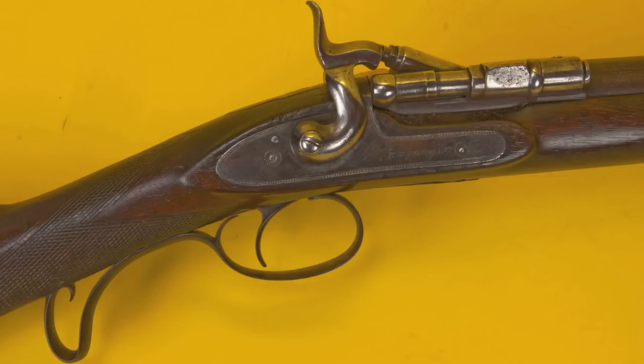Like the Trapdoor Springfield, the Snyder basically cut the back off of the muzzle-loading barrel and put a hinge breech block on. Whereas the Trapdoor swings up like a trapdoor would, the Snyder is more like a swinging door — it opens on a side hinge. It does not have a built-in ejector, but it does have an extractor built into the breech block. In a lot of ways it's a very similar concept, and it allowed the British to make use of huge stocks of percussion rifled muskets they had on hand after Crimea as a stop-gap until they developed the Martini-Henry action.